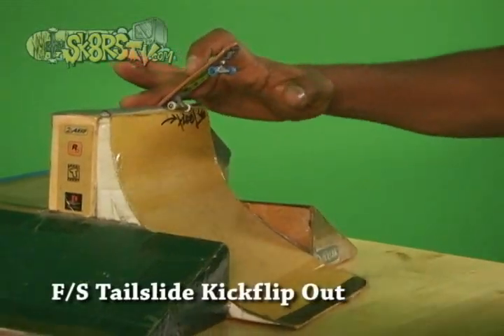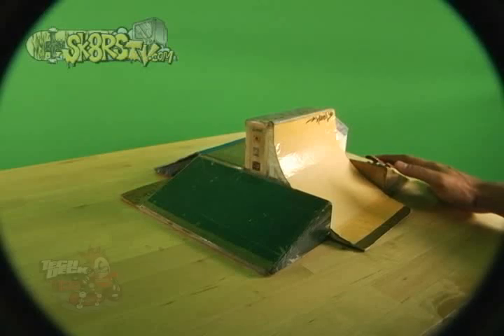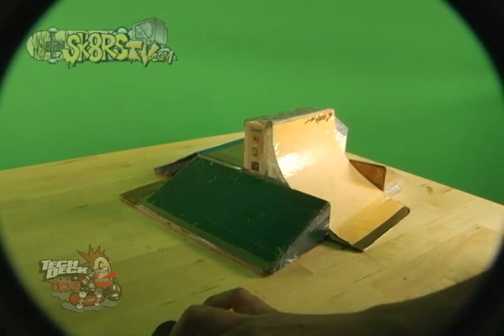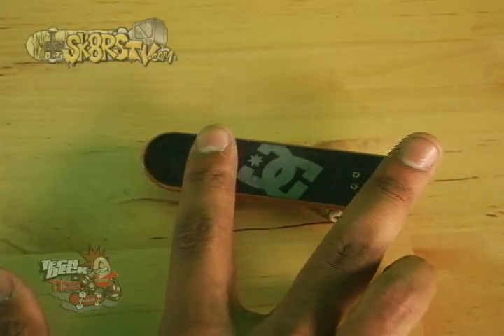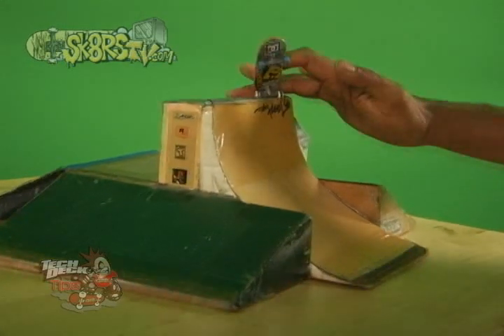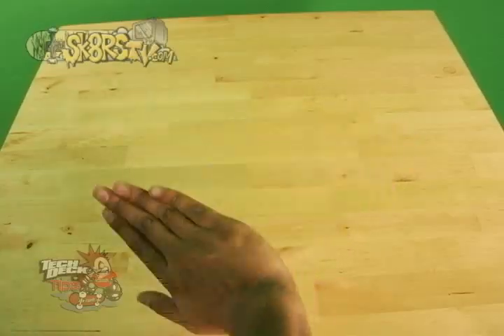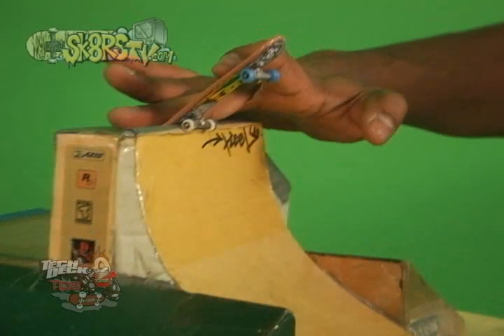The front side tail slide kick flip out into a transition. To do a front side tail slide to kick flip out into a transition, you've got to first know how to kick flip. Once you have those down, then you're ready to get technical. Approach the obstacle with your feet planted — and by feet, I do mean fingers. Make sure that they're planted in the same way as the nose blunt. When you feel ready, pop the board with your middle finger and slide your pointing finger forward while turning your hand counter clockwise, almost like a wave. Once you feel your tail gliding across the ledge, lean on it so that you can ensure a proper tail slide with style.